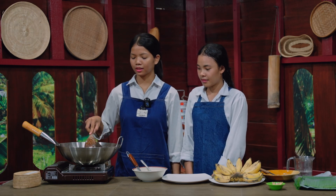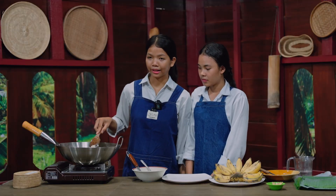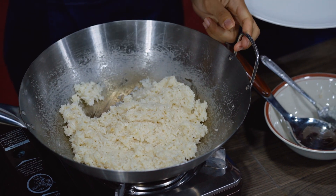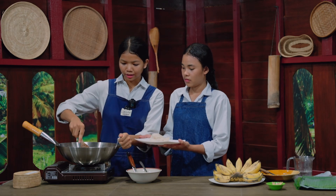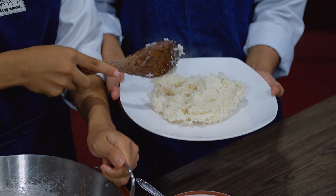Keep adding water and cook it until it's cooked, but don't let it burn. Take the sticky rice and put it on another plate to make it cool down.